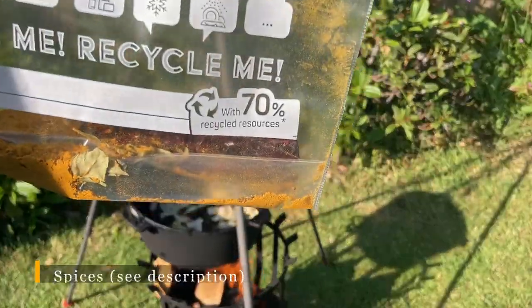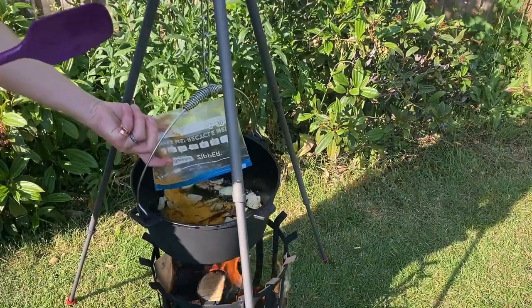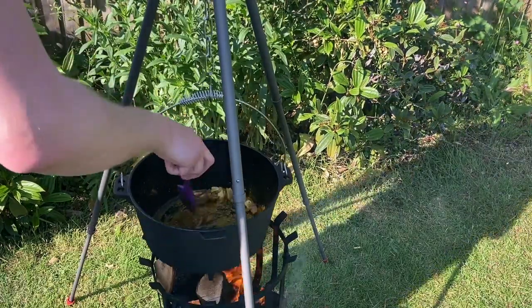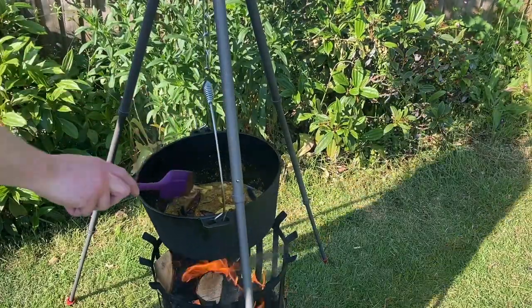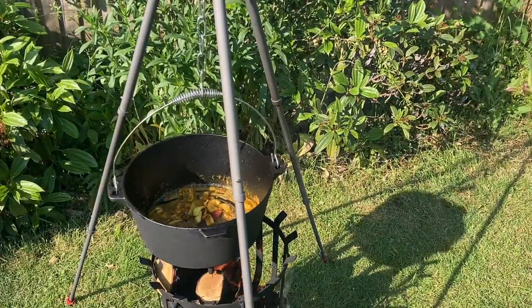Now we're going to add in the spice mix. In here we've got some turmeric, some garam masala, a small bit of ginger powder, two whole dried chilies, and some curry leaves. We've also got some brown mustard seeds and some fenugreek seeds. We're just going to let them warm up in the oil and release lots of their flavour.